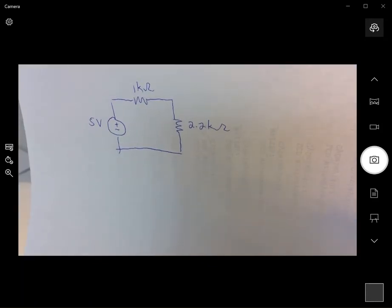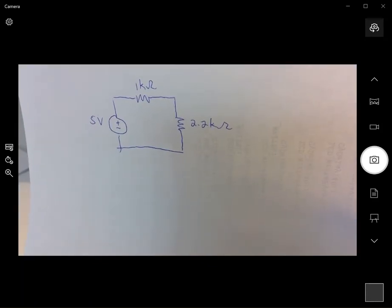In this video we're going to build a very simple circuit — one with a 1 kilohm resistor, a 2.2 kilohm resistor, and a 5 volt power supply.